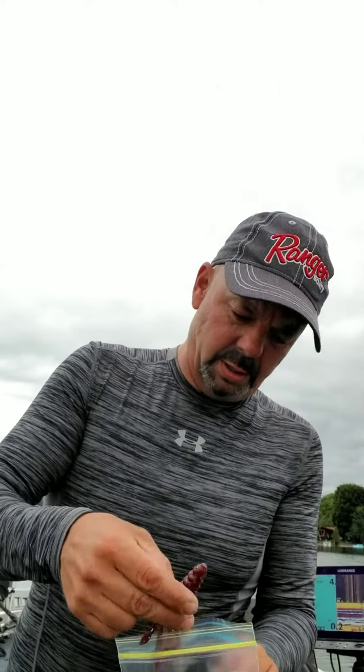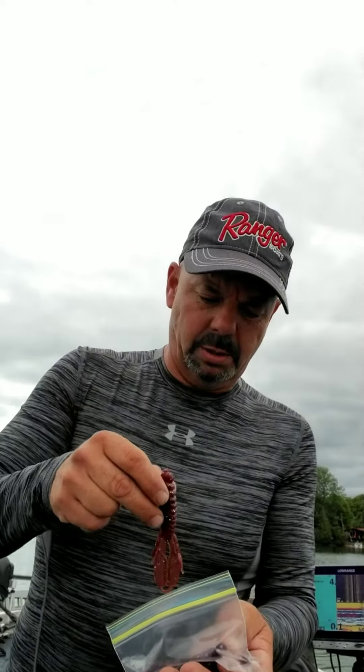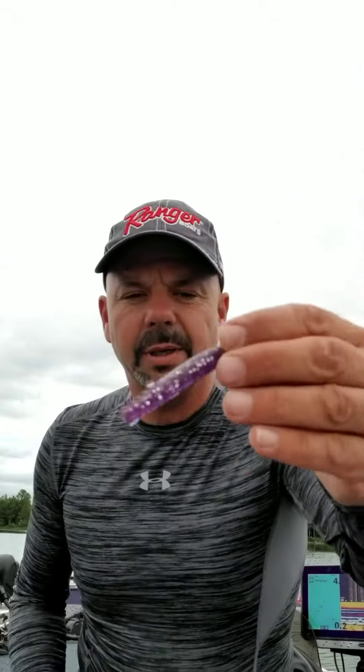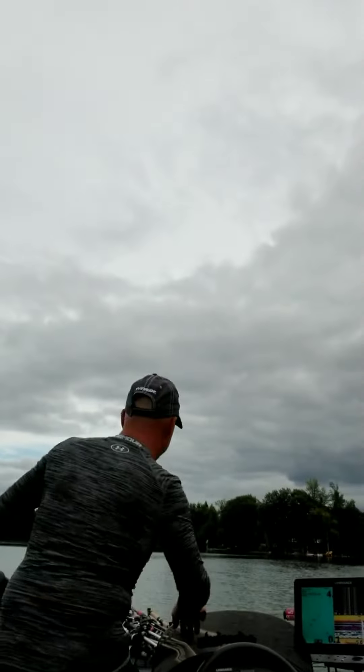We've got beaver style baits too — that's nice. Today's a cold front so I think we're going to go with the Ned style. This guy is nice and pliable. I think what I'll do is drop shot it, hook it up wacky style.